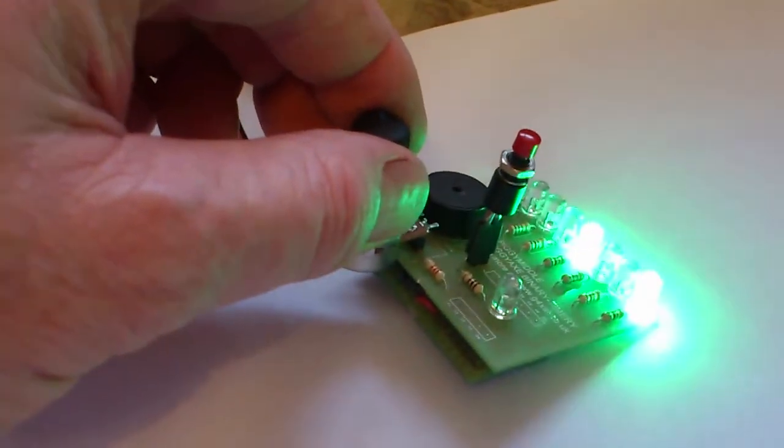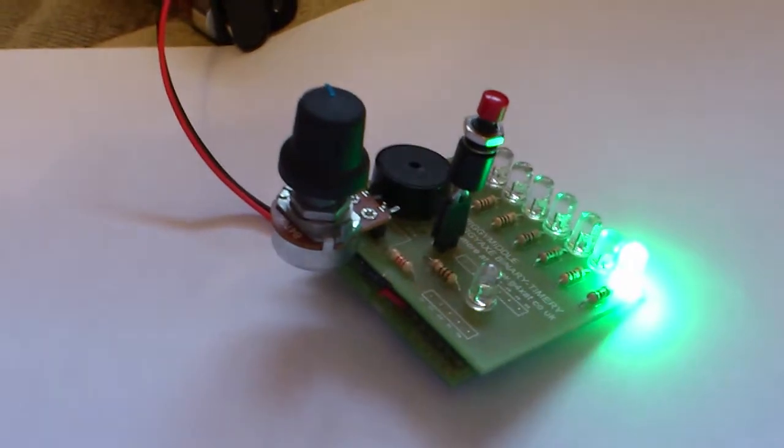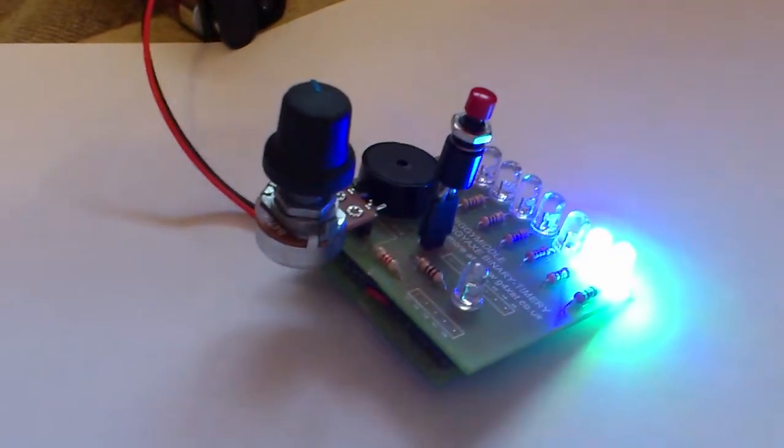This is demo mode, so it runs much faster than it would in reality. Press the start button. The binary count progresses normally, 1 a minute.